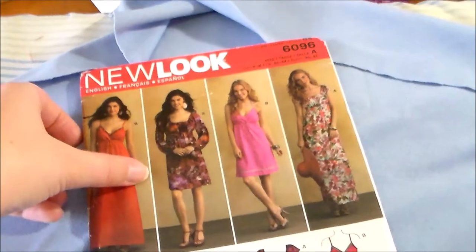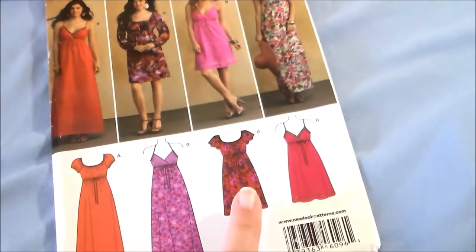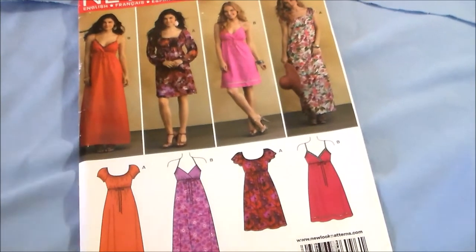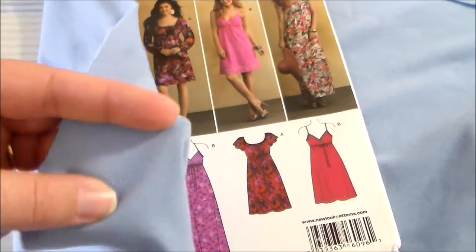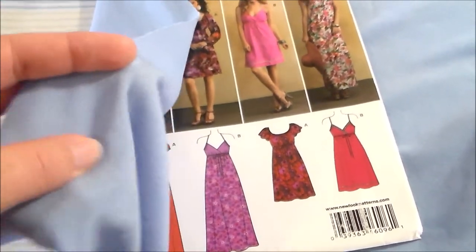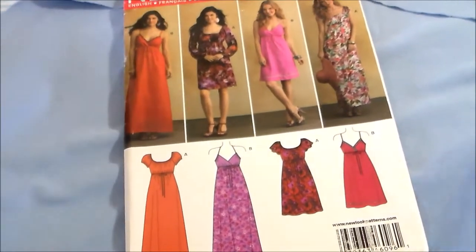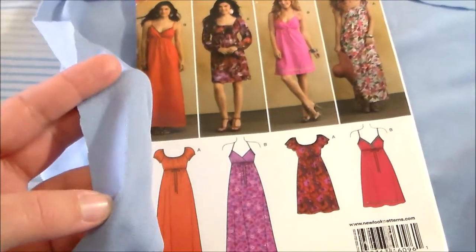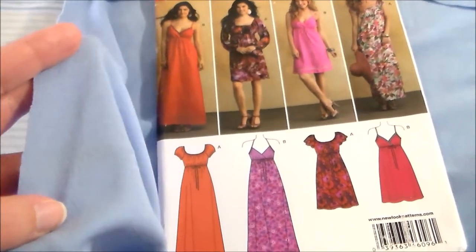To make Rhea's dress we're going to be using New Look 6096, View A. The fabric I'm using has a bit of a stretch to it — it's a kind of knit crepe material. This is not the ideal fabric to use on this pattern, as it's recommended for something without stretch, but this is the closest material I could find that had the color I needed.